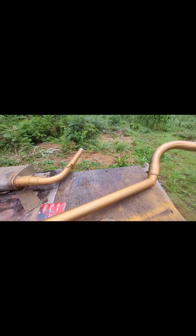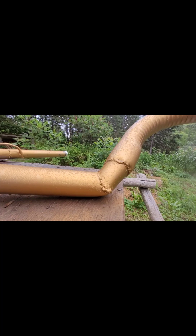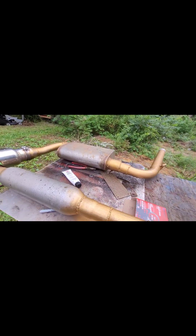No more loud car — I can't wait. I think they turned out pretty good, especially the upward bends, and that's without actually cutting it and making new pieces. I didn't bother cleaning up my welds — who even cares, it's under the car.